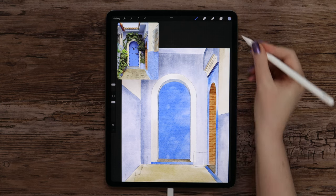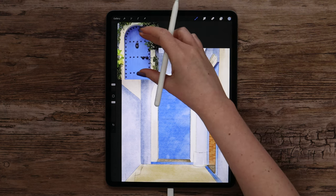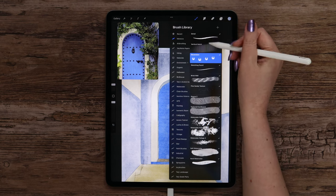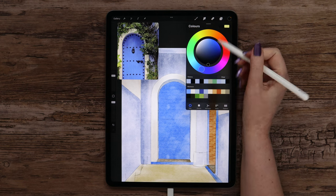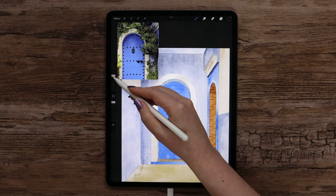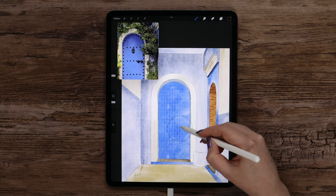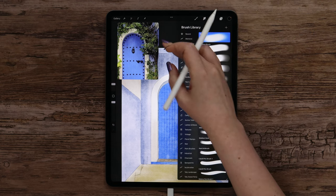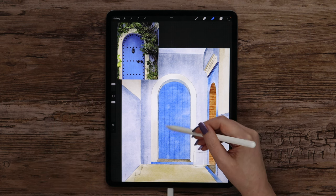Let's continue working on the door. I'll find the door layer and create another one above it. I'd like to add these lines that we can slightly see on the reference — I created a brush with a vertical hatch pattern specifically for that. Let's select it, pick black color, and set the layer to overlay mode. The brush size is set to 57% and I'll start drawing inside the door. Then I'll grab a razor set to soft brush and erase the pattern here and there to make it slightly thin, exactly as on the reference.